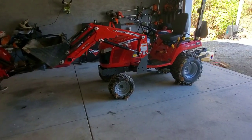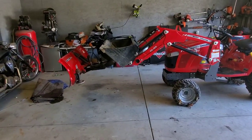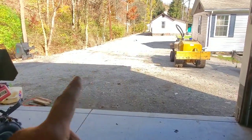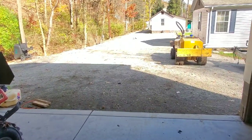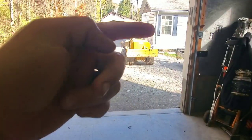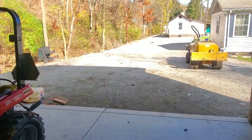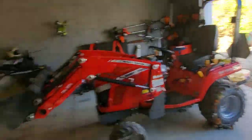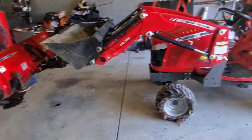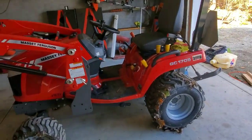I bought it with just the front end loader and the 60-inch belly mower. Later on I found this snow plow used. I have a pretty good-sized driveway that goes all the way around the back, wraps around, and also goes to my other garage down the lane. So I've got plenty of snow plowing to do. Spending a little bit on the plow wasn't too bad. The tractor is the Massey Ferguson GC1705, as I stated.